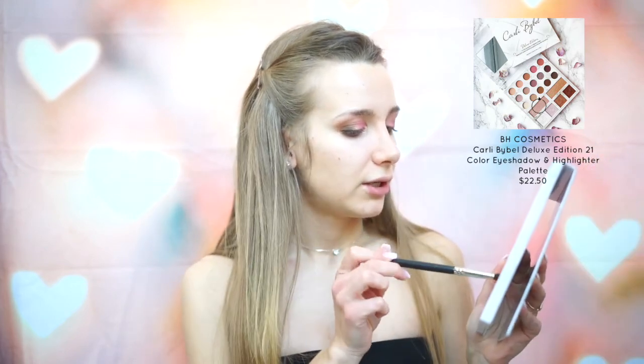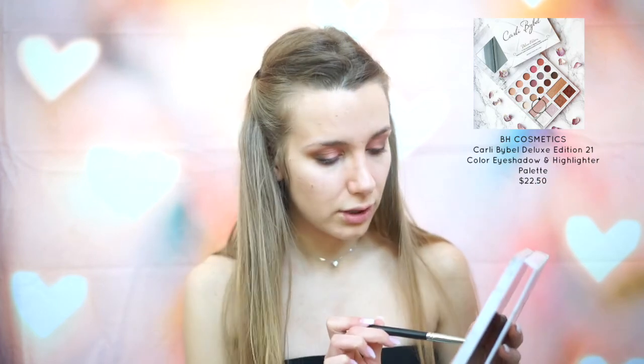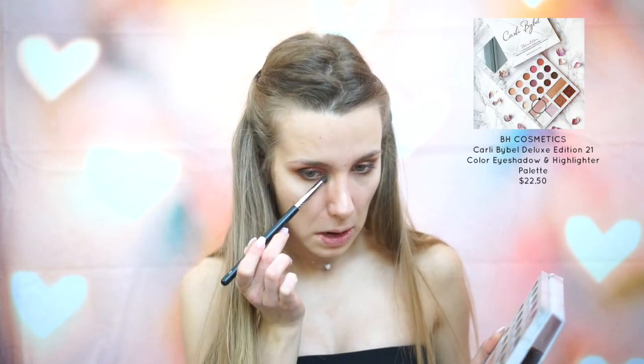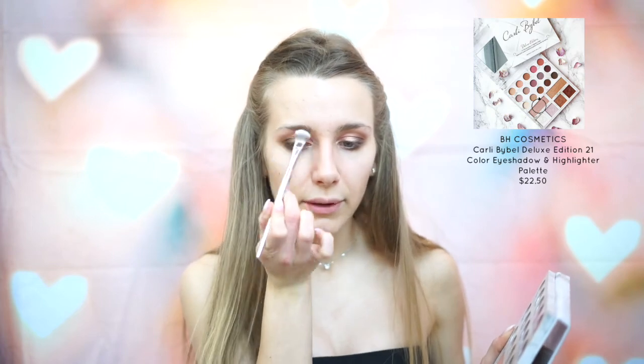To highlight the inner corner of my eyes, I'm going to be using the Carly Bible palette with the pink highlighting shade she has — it's actually more of a rose gold. I'm just going to put that in the inner corner. I'm also going to use that same shade to highlight underneath my brow bone with a bigger, fluffier brush.